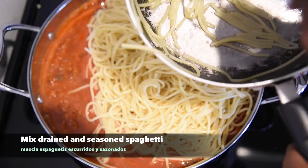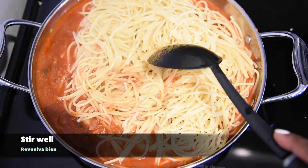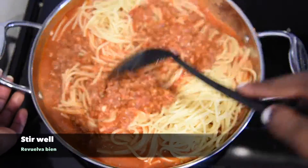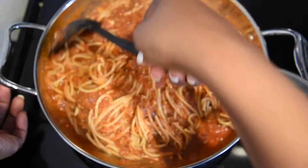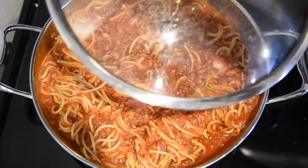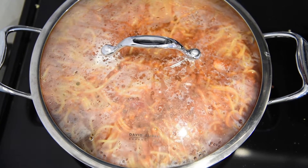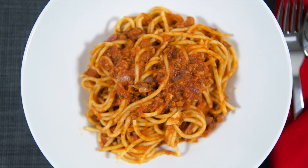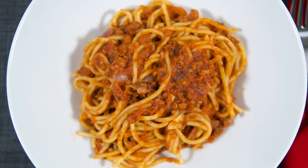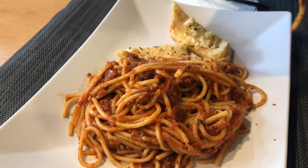Mezcla espagueti, escurridos y sazonados. After the five minutes, you will have this delicious plate of spaghetti. Después de los cinco minutos, va a tener este plato delicioso de espagueti.